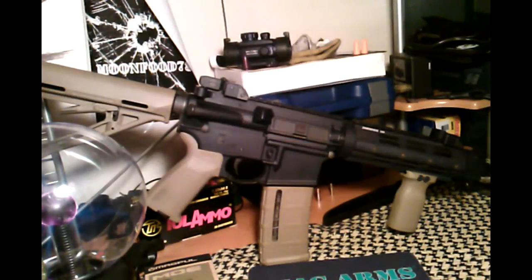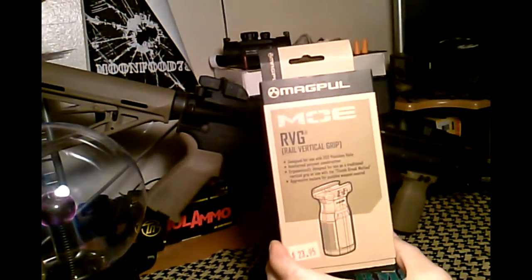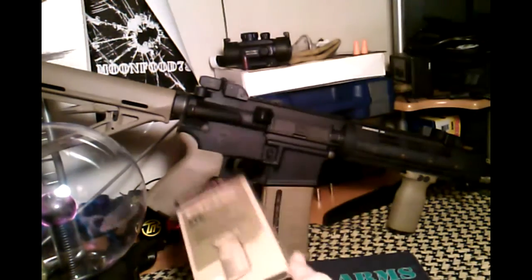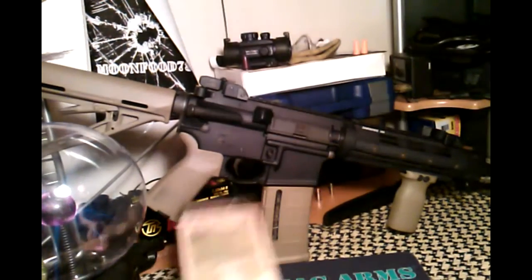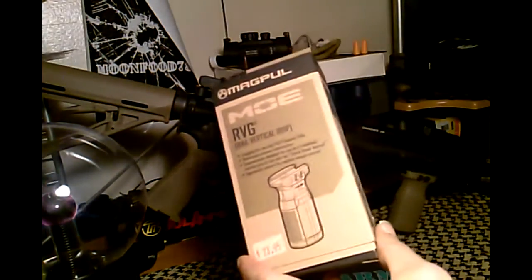Hey, what's up guys? Thought I'd do another video on my Stag 3. I picked up this MOE vertical grip. Tried every other grip because I just didn't like the way this one looks, but after putting it on, it feels pretty awesome.